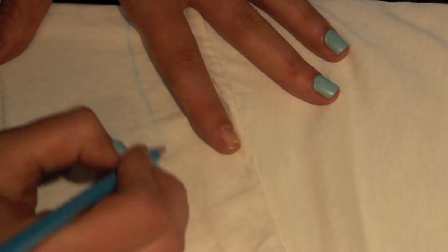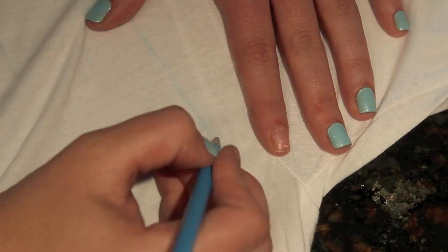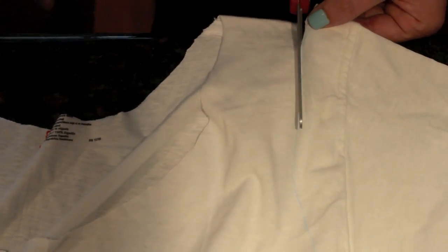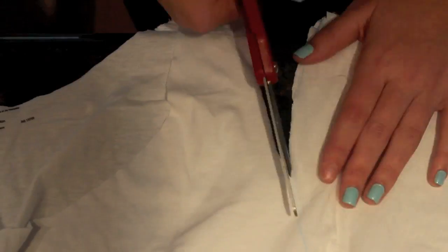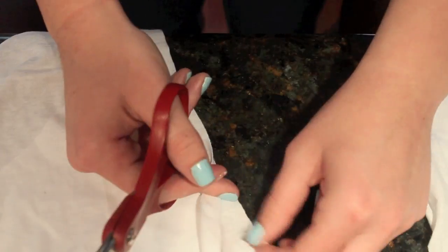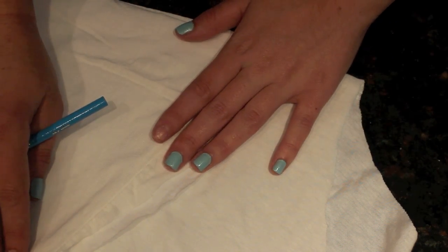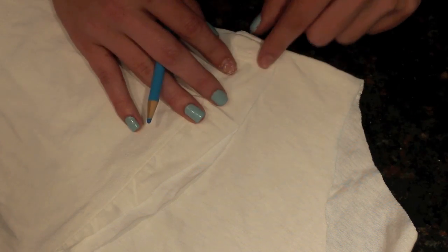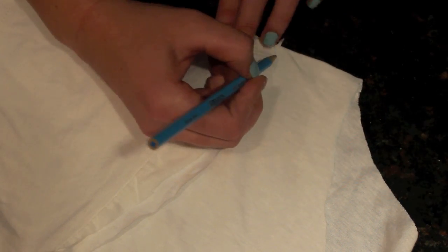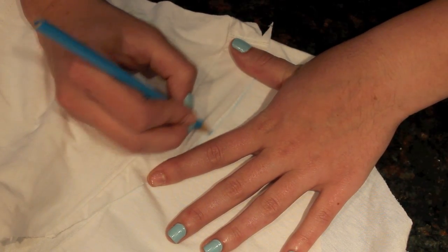For the sleeves, I kind of freehand it, but some tips are that you should definitely cut past the armpit seam. If you want it to droop down a little bit you can, but I kept it right at the armpit because that's where I like my tank tops to fall. Take the sleeve you just cut off, flip it over to the other sleeve, and either trace it or cut right along the lines to make it symmetrical.